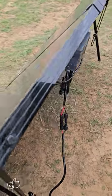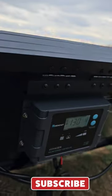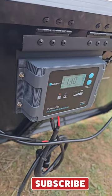We have an inline fuse and it just goes over to the Renergy solar panel. As you can see it's really cloudy out and we're still putting out some decent power.